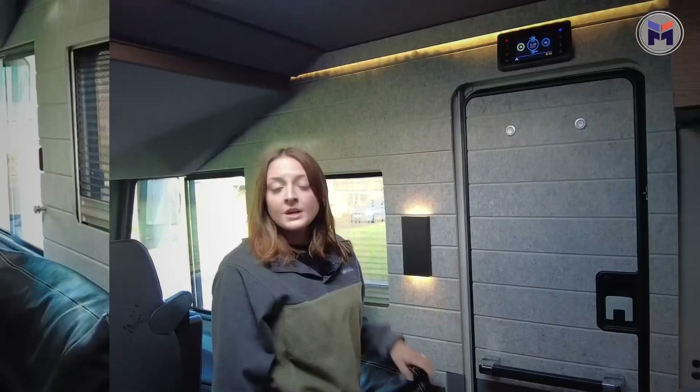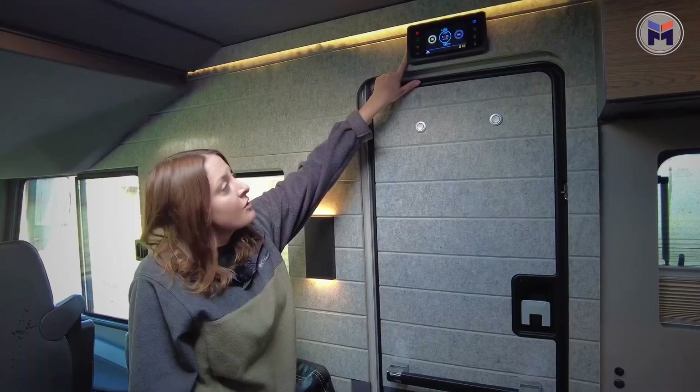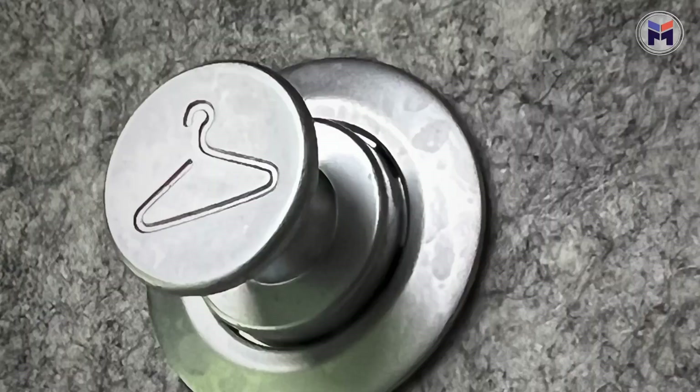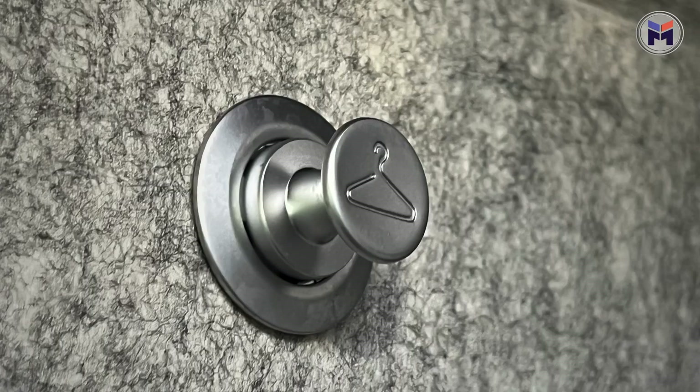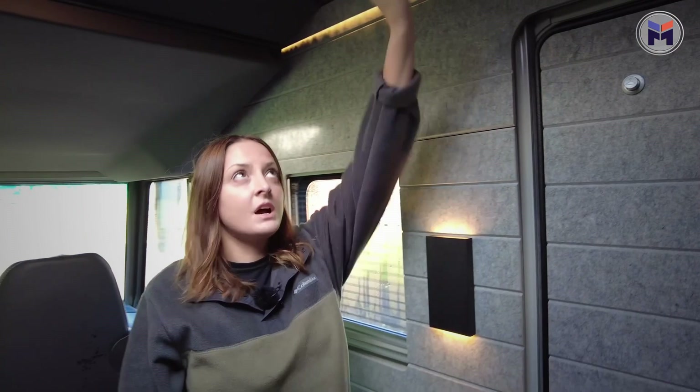As I mentioned earlier, the habitation door hasn't got a window — it's caused a lot of discussion in the office. Got another touchscreen control panel here which controls everything — temperature, water, battery, electric, all of that. Nice rail here, a bin below, and some lovely coat hooks on the door, again with the acoustic panelling which looks great. There's also the anthracite grey ceiling which I thought would make things feel small, but it actually goes with the whole mood and vibe of the motorhome.